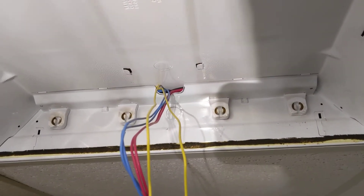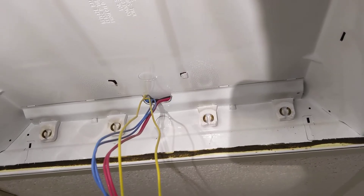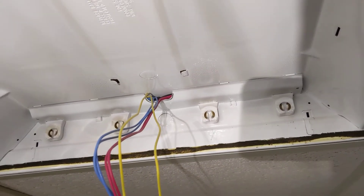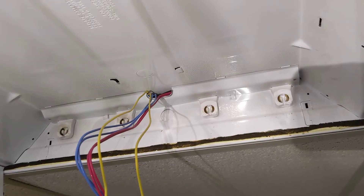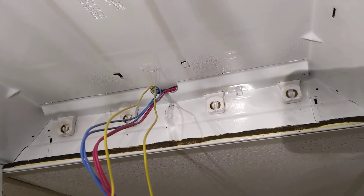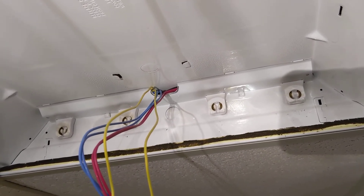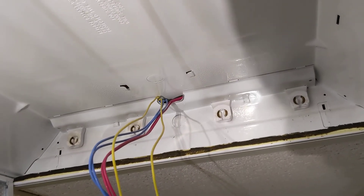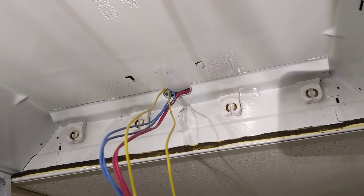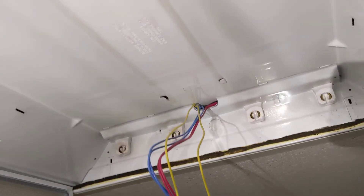A single ballast for a four-lamp four-foot troffer light like this is going to be around $24, plus the cost of light bulbs — so you actually wind up saving money going with these LEDs instead of replacing the ballast. When you do replace LEDs again, you'll fork out about $7 per bulb, but they last 50,000 hours and only use about 15 watts per bulb. They're super bright — way brighter than the old T12s and definitely brighter than even the T8s.